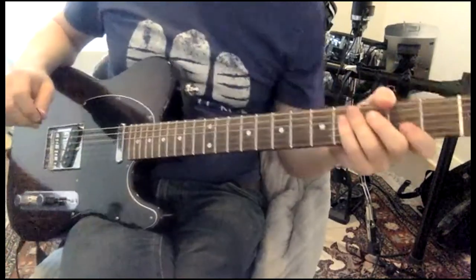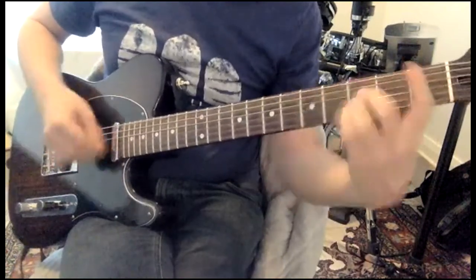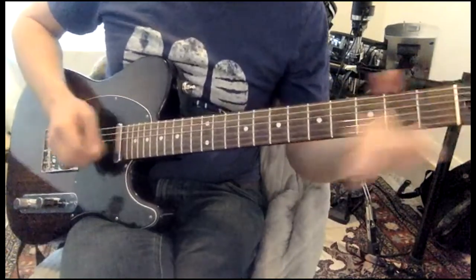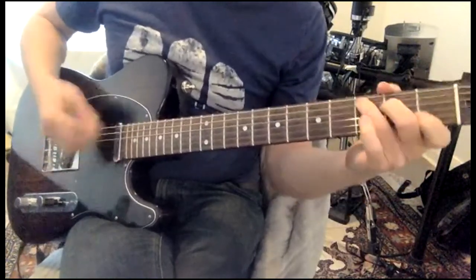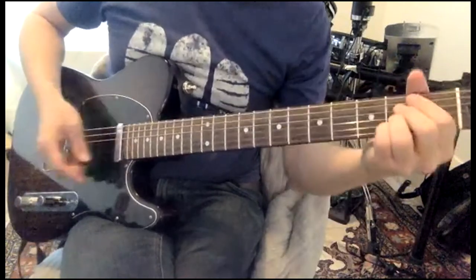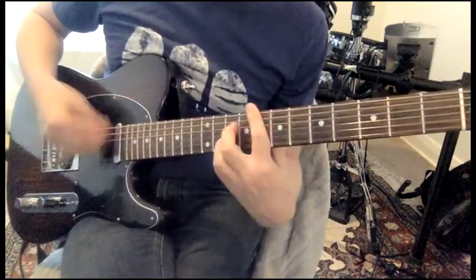Now I was gonna do the second part slow like I said I would. It goes: D minor, C, B flat, A. F which is up on the 8th fret.